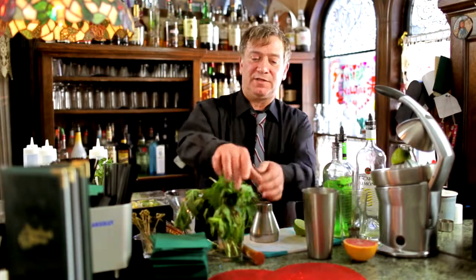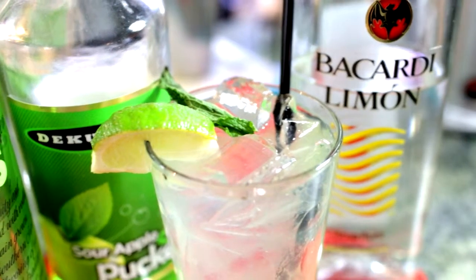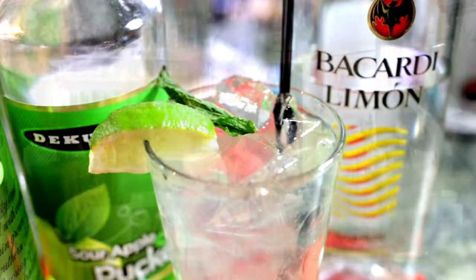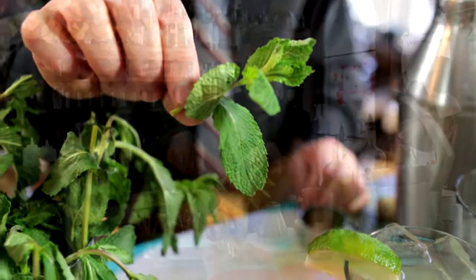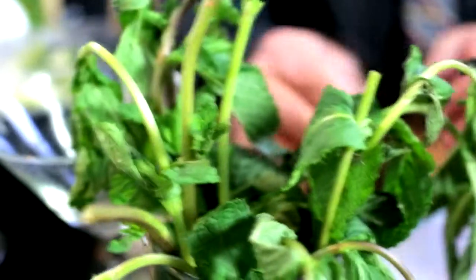Hi, this is Michael at the Library Lounge at the Stonehurst Manor, and today's cocktail is the Asian Pear Mojito. We grow our own mint in the garden, so around seven to ten fresh mint leaves to begin.